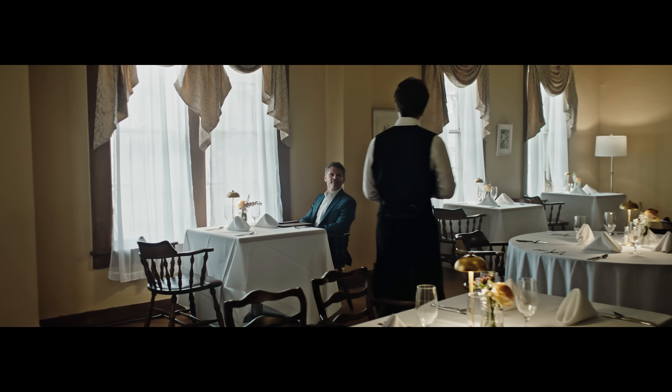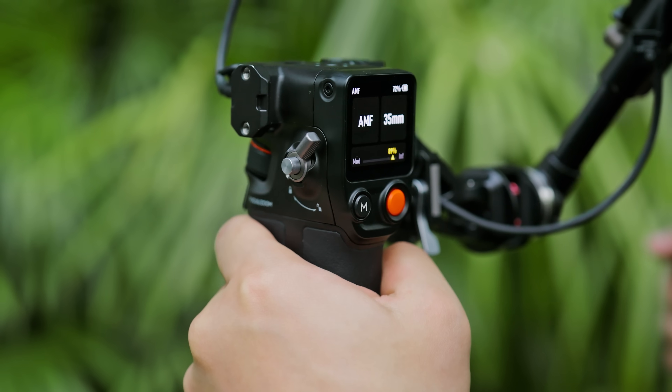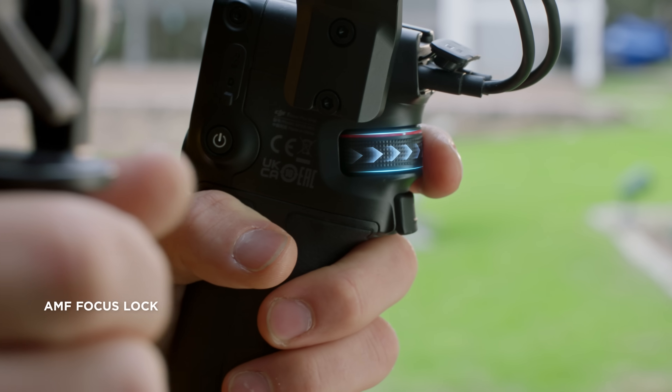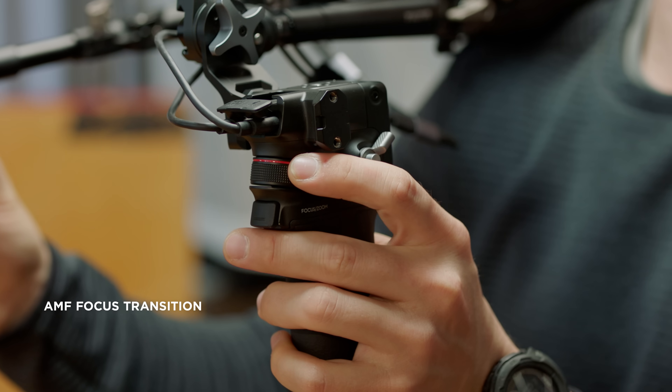Cinema-level productions often require more sophisticated setups. Focus Pro can fluidly adapt. In AMF mode, operators can lock focus by holding the dial and unlock by letting go, avoiding foreground interferences. To transfer focus from a LiDAR-tracked subject to another position, simply rotate the dial.